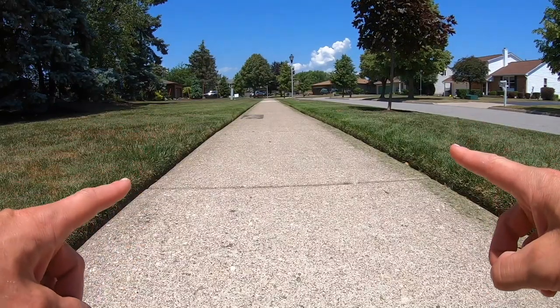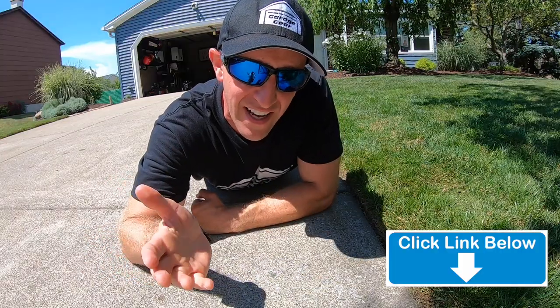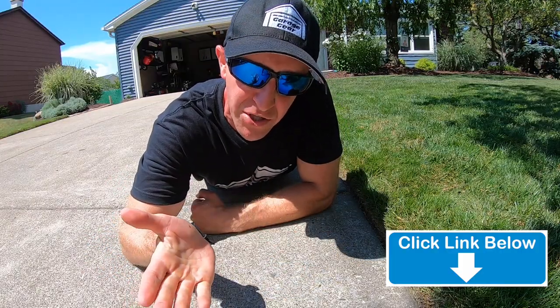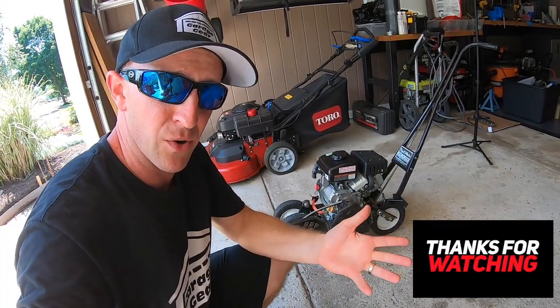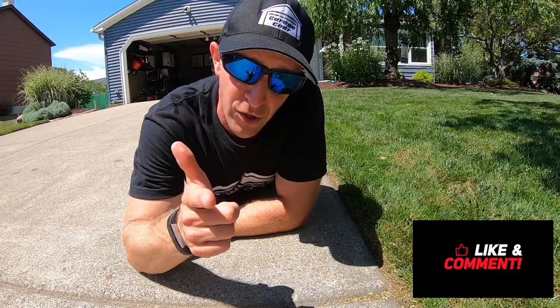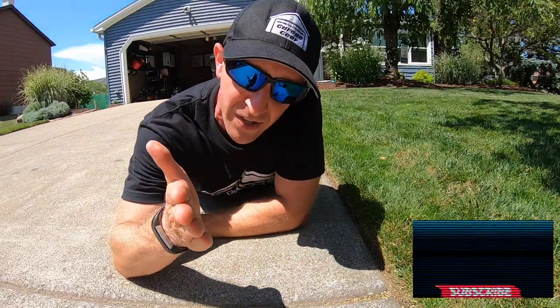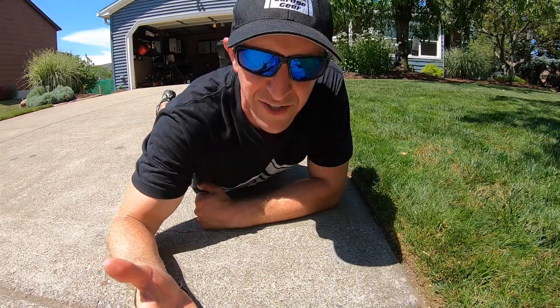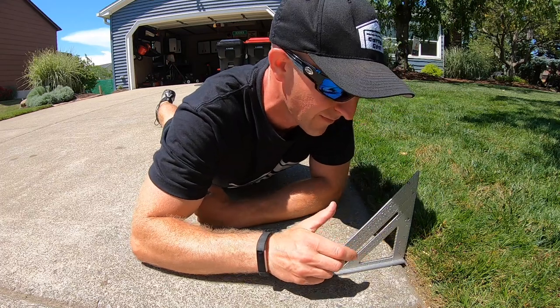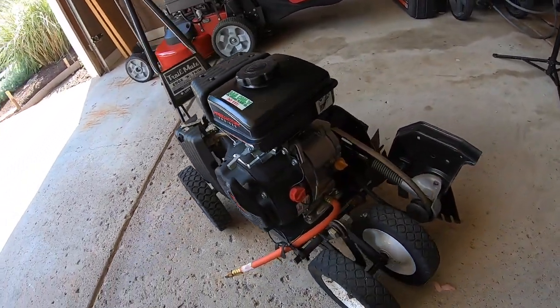Check out those tight edges all the way down. Well, Garage Guys and Gals, those are my tips to a perfectly edged lawn. For more cool lawn content, check out my links down below in the description. Don't forget to follow me at GarageGearJB on Instagram. If you found this video helpful, give me a like. And if you want to be part of the tribe, subscribe to stay up to date with everything going on here at Garage Gear. Thanks so much for watching, and I'll see you in the garage. Have a great day.